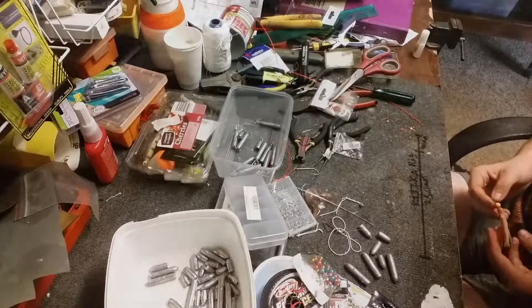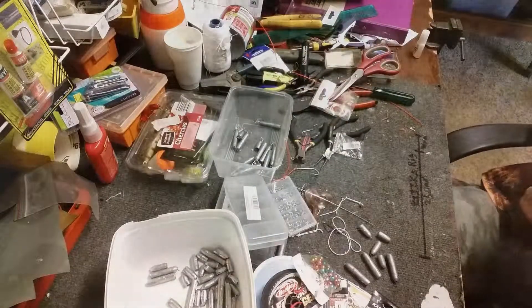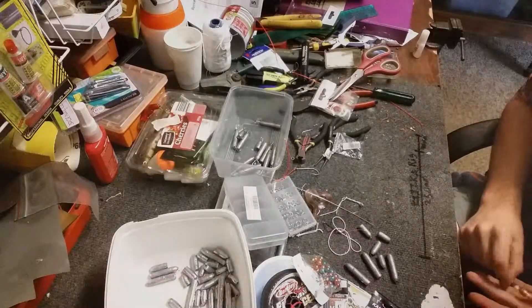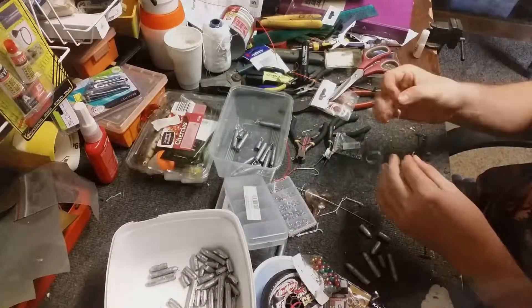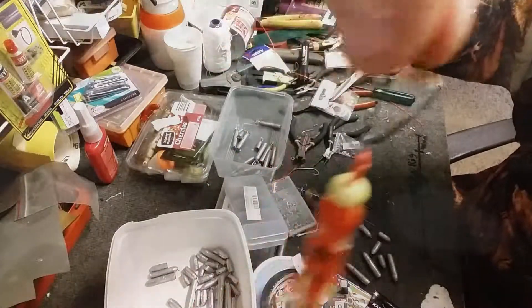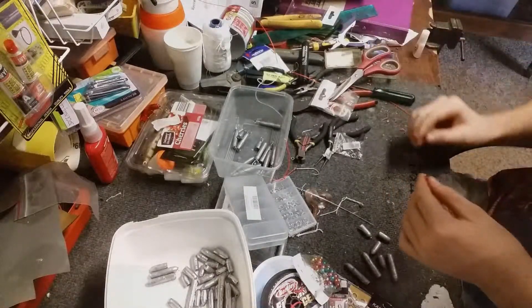It works for flathead, bream, any sort of fish — any fish over the reef will like it, just any fish at all really. You fish it by putting it on your clip with your sinker and letting it fall down to the bottom. As it hits the bottom you jig it up, just jig it up, then let it fall like a big jig. Let it fall, and the fish will bite it on the fall.